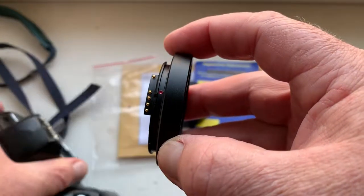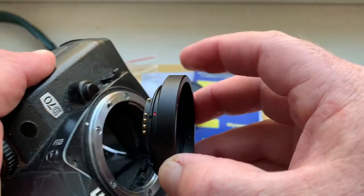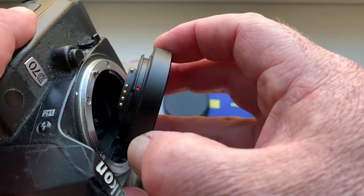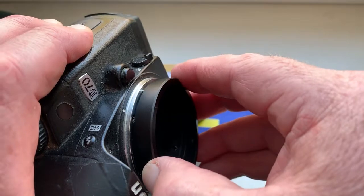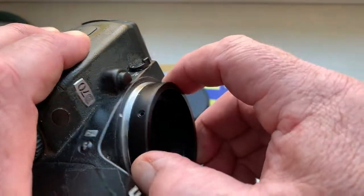Very carefully install and reinstall the adapter with chip into the camera. Look how to install: combine the red dot on the adapter and middle contact on the chip with the white dot on the camera. Very carefully, little push, counterclockwise, click.